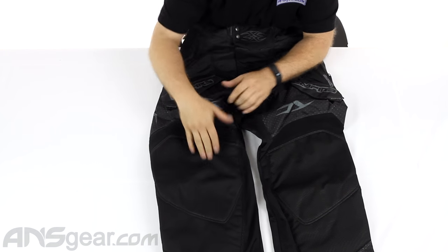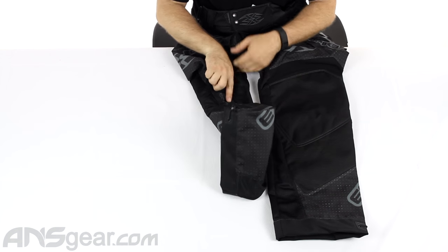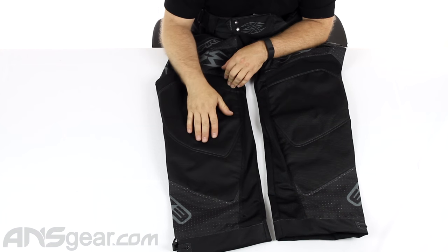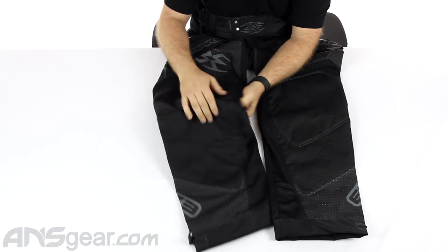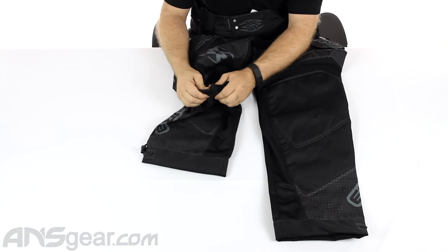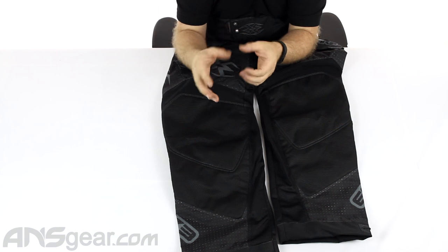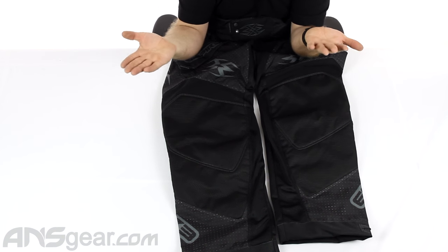Now getting down to the padding — it's a good size pad from the knee down to the shin area, but it's thin. It's not a big honking piece of padding. You can see how easily I can just crumple it up — it's not a big bulky foam pad, it's a very basic pad. I would recommend wearing knee pads underneath, but that's up to you — kind of just tailor it to the play style that you have.